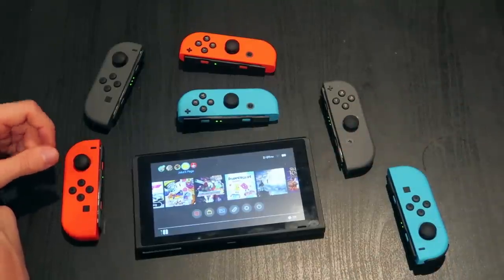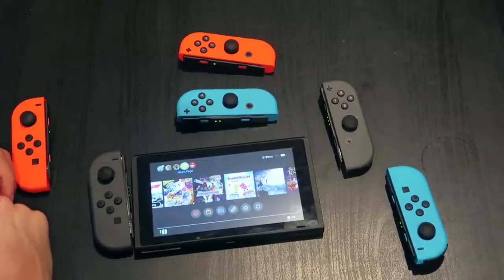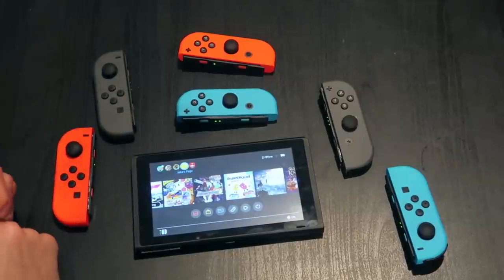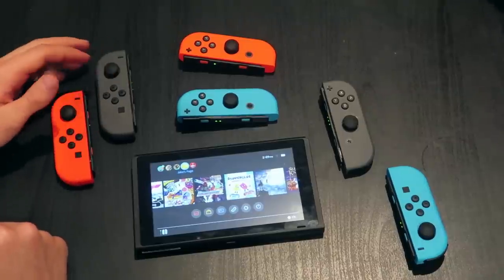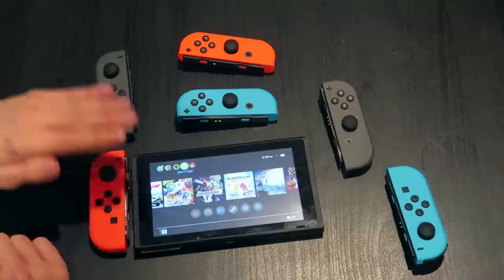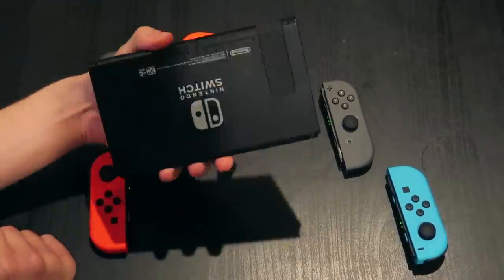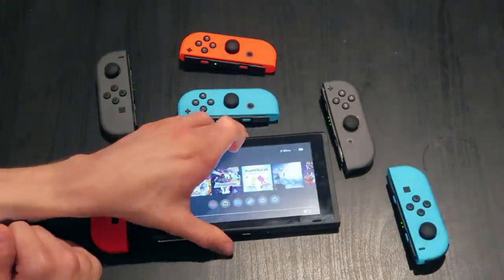I think a black and white would look pretty good. Nintendo, if you're listening, reach out to the NFL and get some team Joy-Cons going — that would be very cool, especially for Madden. Jake wants a Mario red, like a more normal red — an off-red.